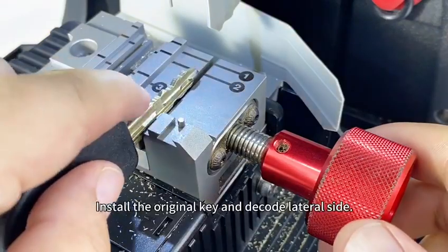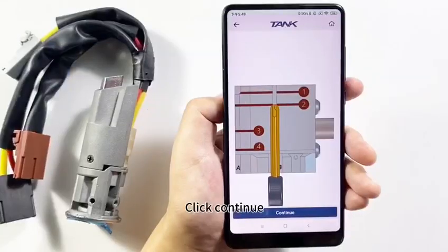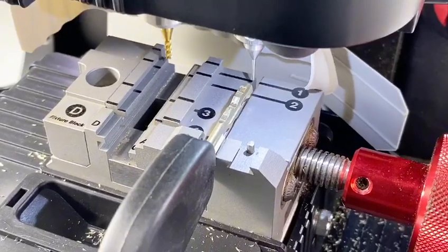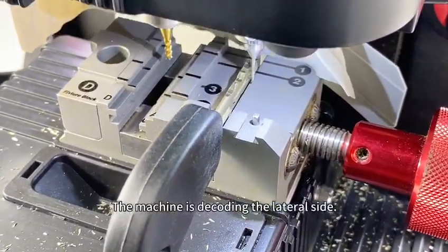Install the original key and decode the lateral side. Click Continue and click Identify. Go on and click Continue. The machine is decoding the lateral side.